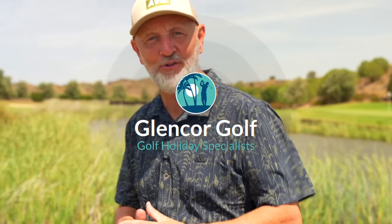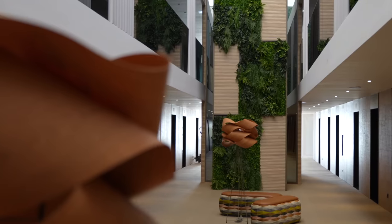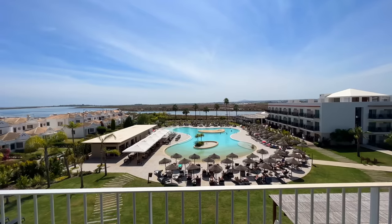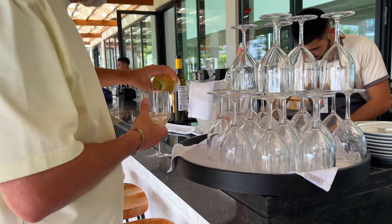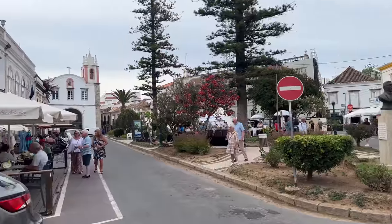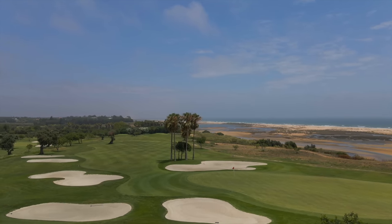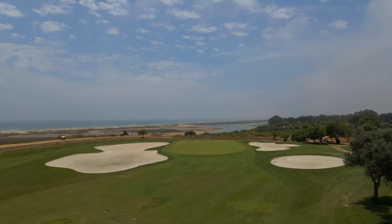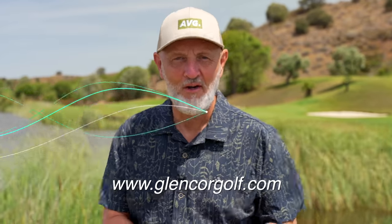Today's video is brought to you in association with channel travel partner Glencourt Golf. This week they've sent me out onto the Algarve in Portugal where I'll be playing three different golf courses: Quinta do Vale, Quinta de Ria, and I'll be staying in nearby Tavira at the AP Cabanas Resort. The hotel has a modern design with stunning rooms and balcony views to match, and this resort has an all-inclusive option. Today's video is shot at Quinta de Ria, which I can only describe as a hidden gem on Portugal's Algarve, with stunning views of the ocean and plenty of water to avoid. Head over to glencourtgolf.com for more booking information.